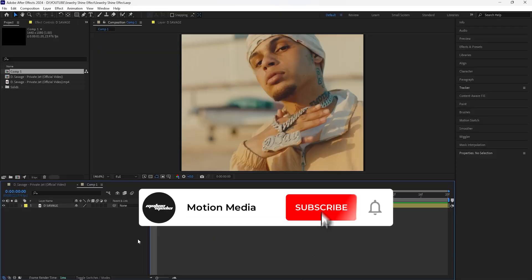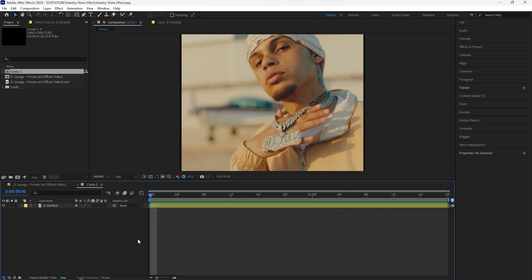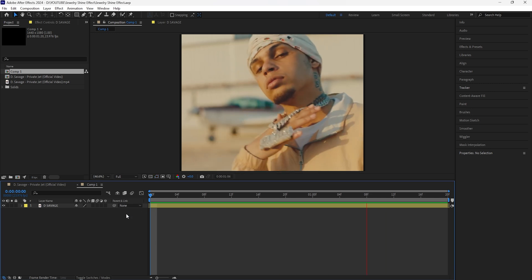Welcome to the channel. In this video I'll be breaking down this jewelry shine effect. We're going to be rotoscoping the jewelry as well as adding a few effects to our layers. It's a really simple effect to do, so let's get right into it. Here in After Effects, to get started, I'm going to first rotoscope the jewelry.